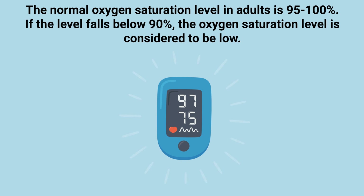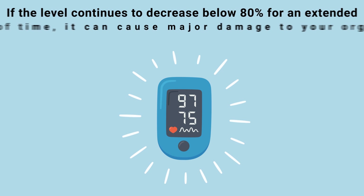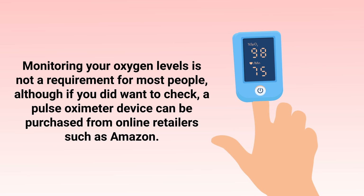The normal oxygen saturation level in adults is 95 to 100 percent. If the level falls below 90, the oxygen saturation is considered to be low — this is referred to as hypoxemia. If the level continues to decrease below 80 for an extended period of time, it can cause major damage to your organs and result in respiratory or cardiac arrest.